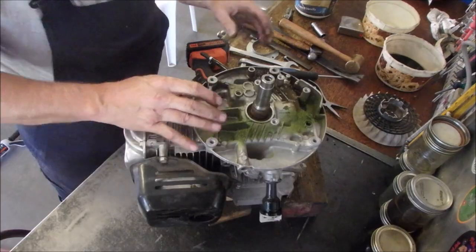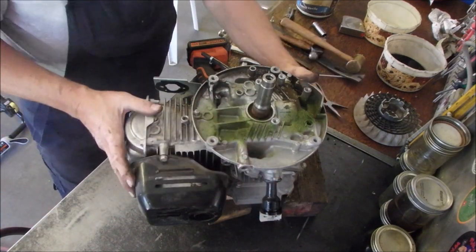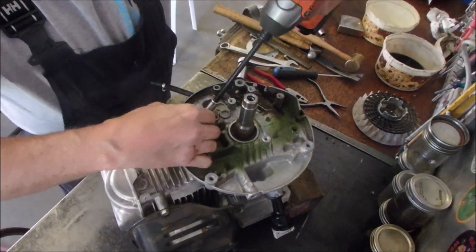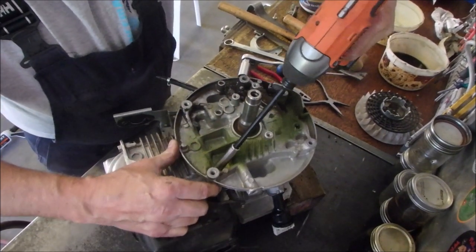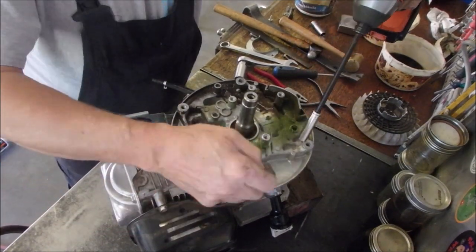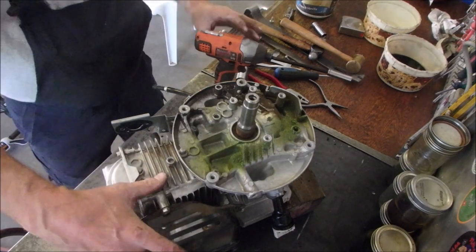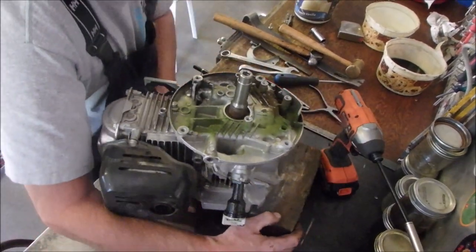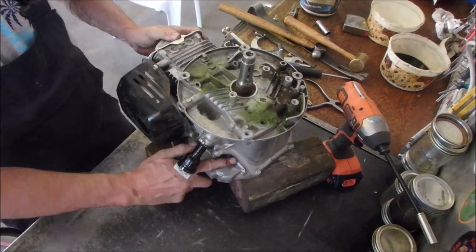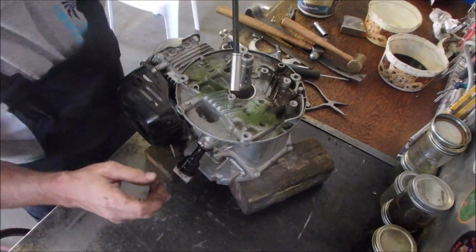Do you see this? There are eight bolts holding this crankcase on. The beautiful thing about stuff that's never been taken apart before is it's usually been torqued to the right specification. Over here to get the bottom sump off, because this is an angled split crankcase — you see right here? It's split at an angle, so it's just a bit more hassle to get everything apart.